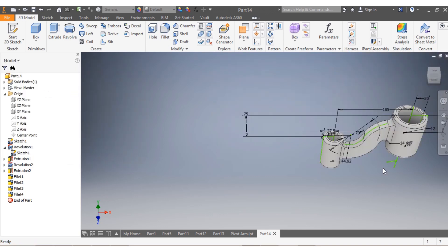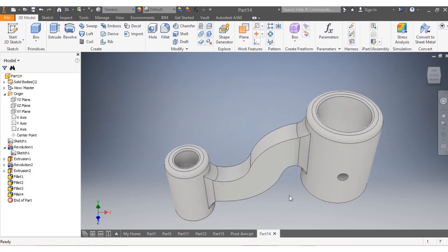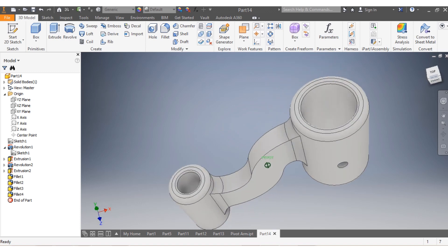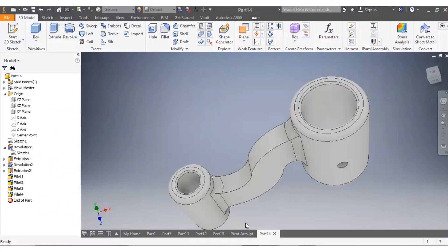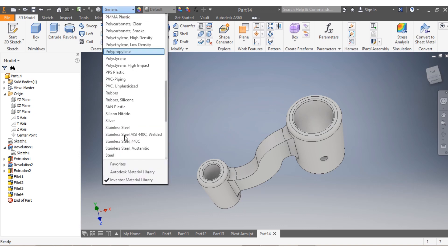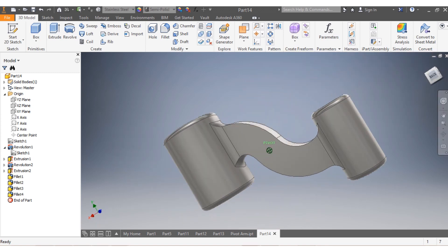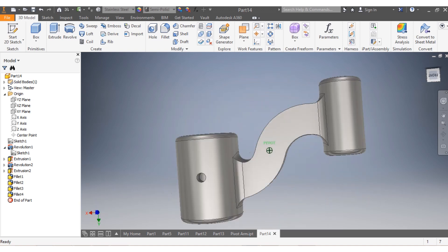Now I need to remove the visibility - I come here and say visibility removed. You can see this is how your drawing looks like, as indicated on your sketch. Now I need to give the material - let's say this needs to be in stainless steel. You see how beautiful your material looks like.